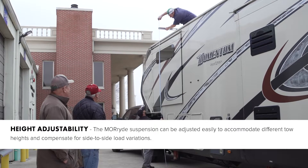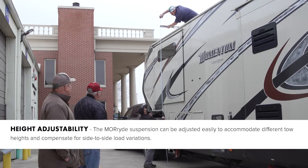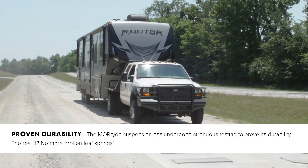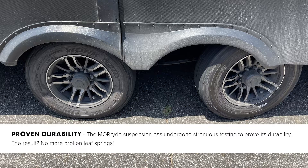For height adjustment, the Mooride suspension can be adjusted easily to accommodate different tow heights and compensate for side-to-side load variations. For proven durability, the Mooride suspension has undergone strenuous testing to improve its durability. The result: no more broken leaf springs.